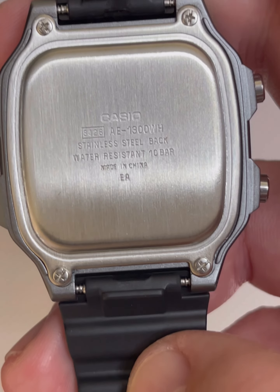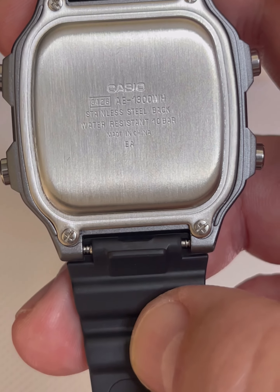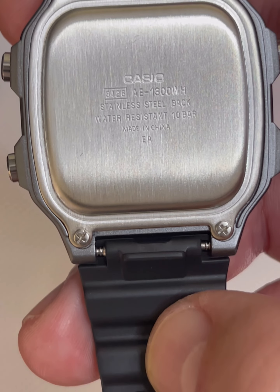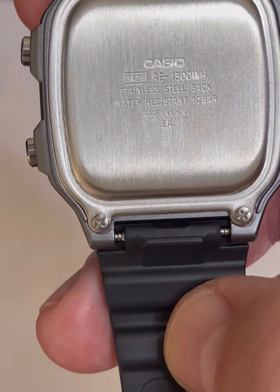On the back of the watch, it has your Casio logo with your module number, the 3428, and a model number, the AE-1300WH stainless steel. It is 100-meter water resistant, or 10-bar depending where you are in the world, and it is a made-in-China model.